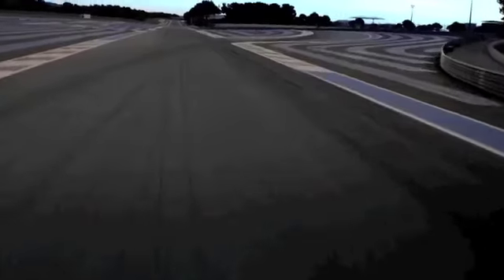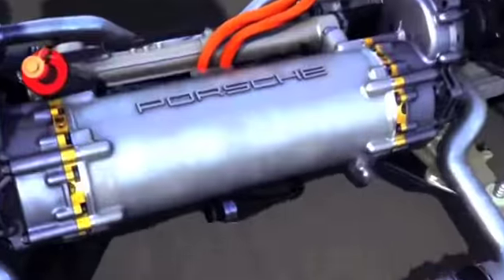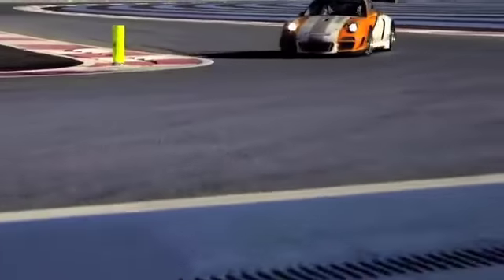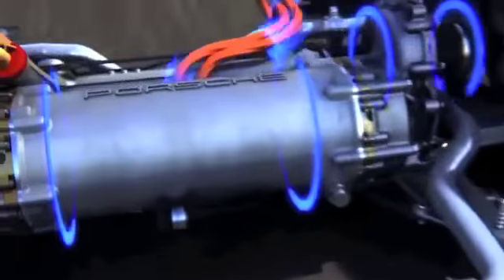If you push the brake pedal, the electric machines at the front axle are in generator mode and you can recuperate brake energy. With this energy you can spin up the flywheel, converting electrical energy to kinetic energy. If you want to accelerate or use the additional generated energy, you can push the boost pedal — the flywheel runs down and the additional energy drives the electric motors at the front axle.